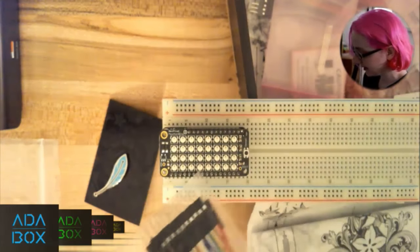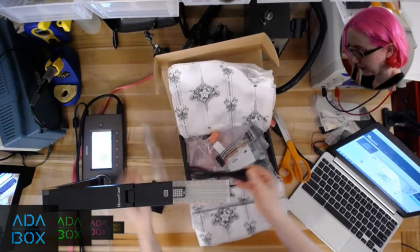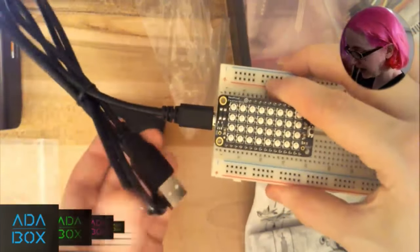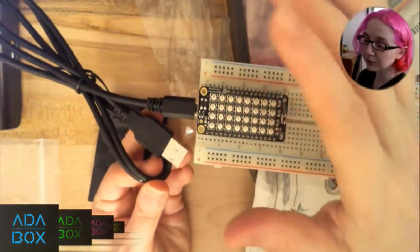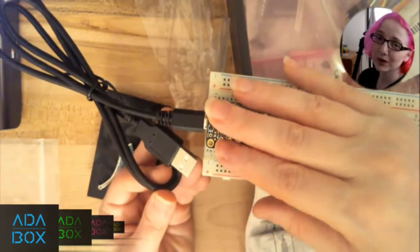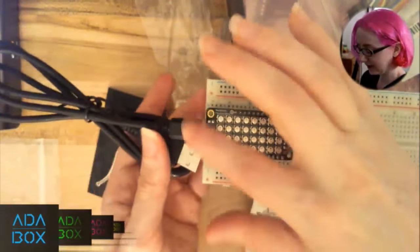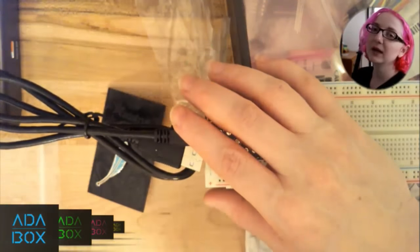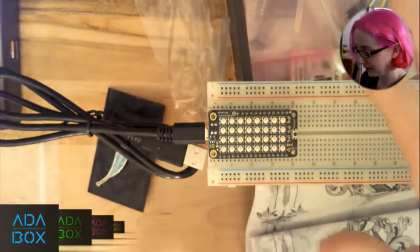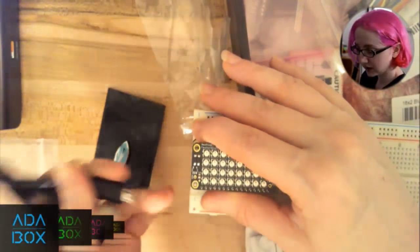Next is the USB cable. You get a data-plus-power USB cable to plug into your Feather — it comes in Adafruit Black. You can use it to power and program the Feather via the Arduino IDE, or write C code natively. It's important to use a good sync cable, not a low-cost charge-only cable that doesn't have proper data lines. This is battle-tested — it does more than just power.